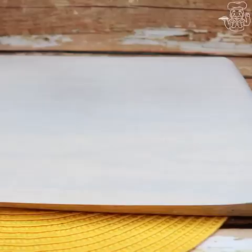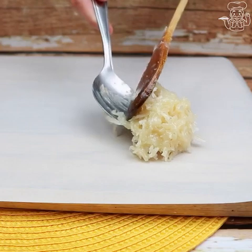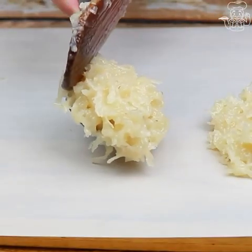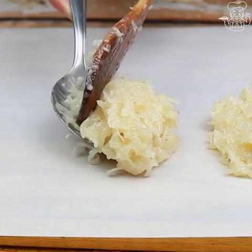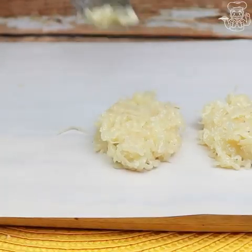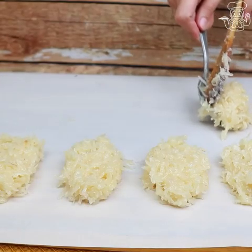Now just start forming the coconut rolls. With a tablespoon as a measure, we will take the coconut mixture and put it onto parchment paper, and with the same spoon we will adjust and shape them. If you want, you can put everything in a cake pan and after it dries, you can cut into squares too.